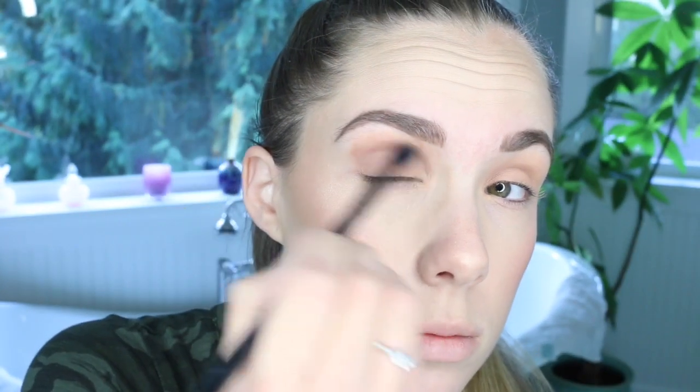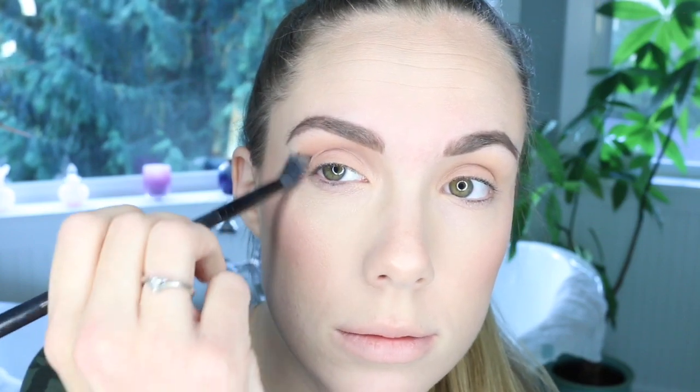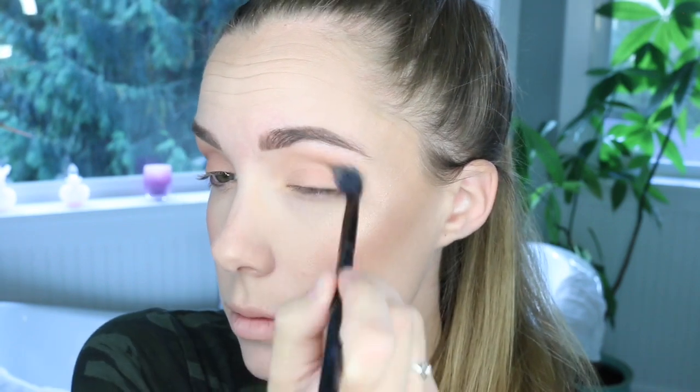This first shadow that I'm using in the crease and the transition area is called Bake Sale by Makeup Geek, and it is one of the new fall 2016 shadows that they came out with. I'm just going to distribute that really nice and evenly and blend it out really well, all the way through the crease and the upper transition area. I'm using this Morphe brush to blend everything out.